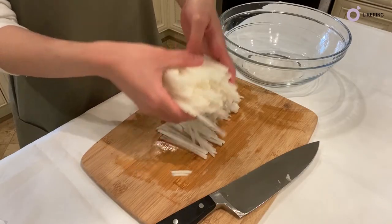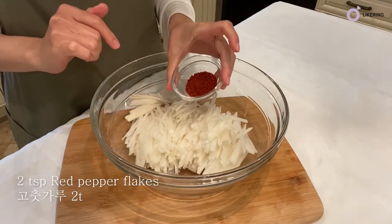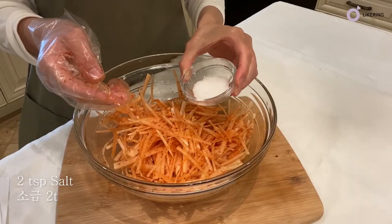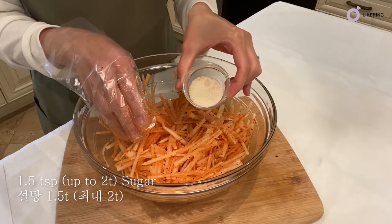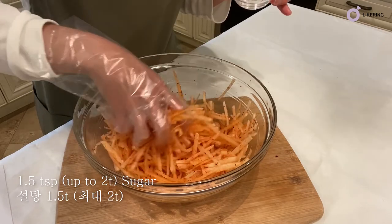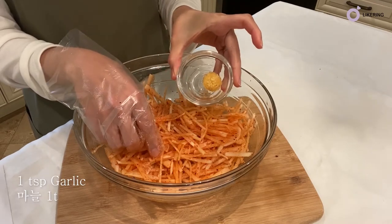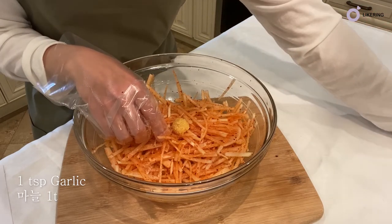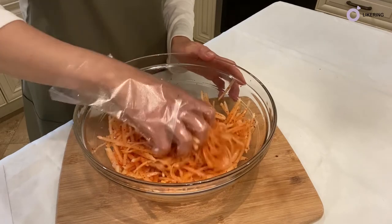Now we'll put the prepared radish in the bowl. Add 2 teaspoons of red pepper flakes, 2 teaspoons of salt — I used Korean coarse salt. I will be adding 1.5 teaspoons of sugar, but if you prefer it sweeter you can add up to 2 teaspoons. Add 2 teaspoons of vinegar. I prefer adding 1 teaspoon of garlic; if you are sensitive to garlic flavor, you can reduce the amount to 0.5 teaspoon. And now mix well.